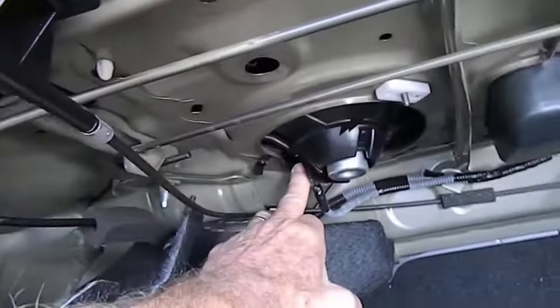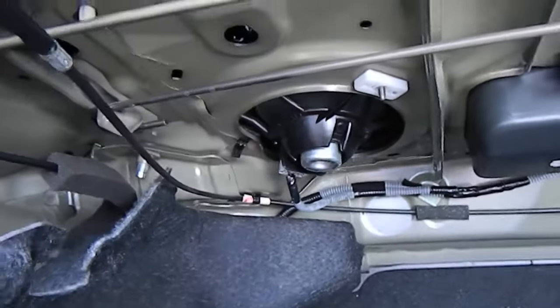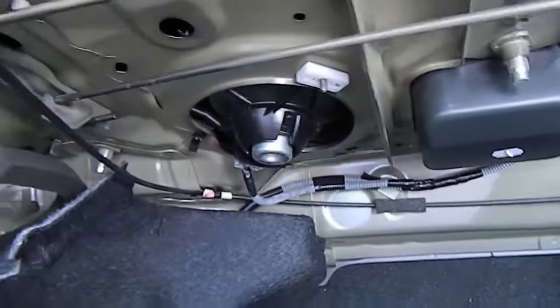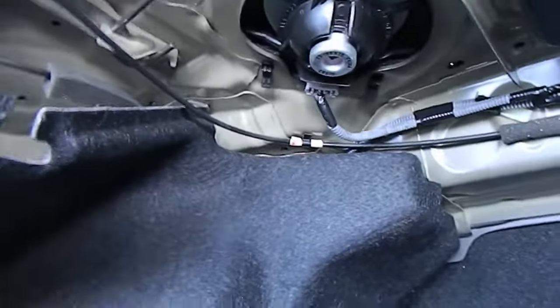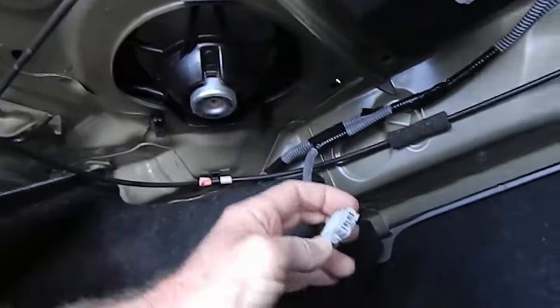A knocked connector can short out and cause no audio. In this case, after checking both speakers, there is no problem with these connectors.